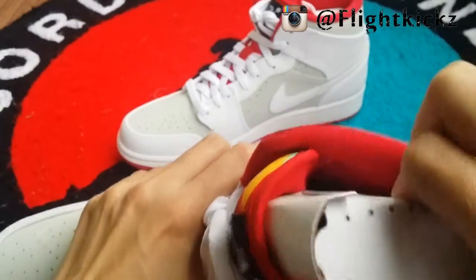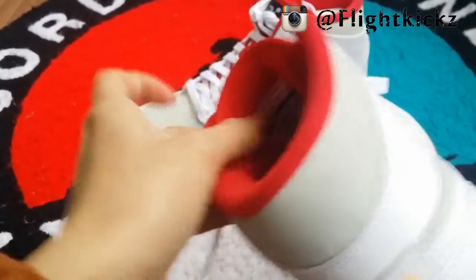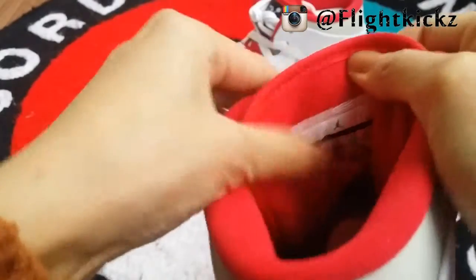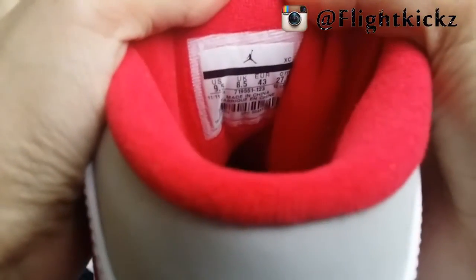Shoe's inside came with a white shoe tree. And here is the tag at the back inside. Shoe's inside also has a red insole and black Jumpman logo on the heel.